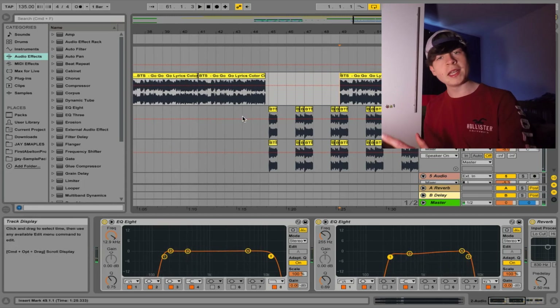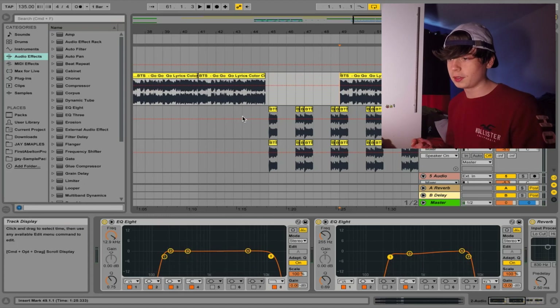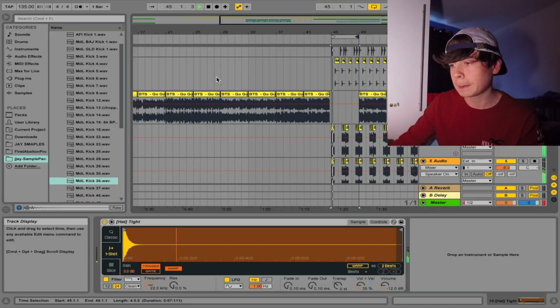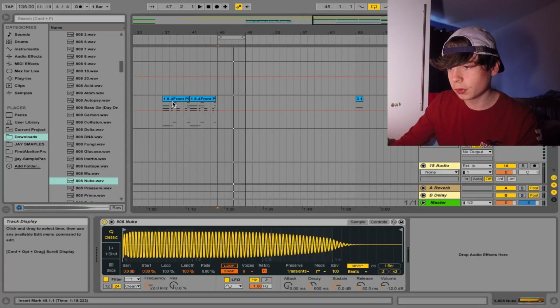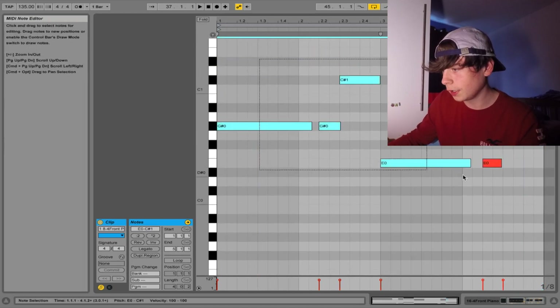So we're going to add some bass and drums, and we'll see where we go from there. So I'm going to do all the drums now. Okay, so now I've added the drums. Now we're going to add some bass — I like this bass, this is a good bass. I'm going to take the bass notes from the piano here.